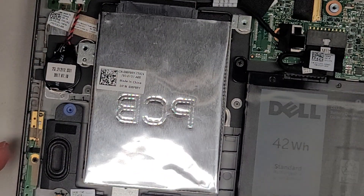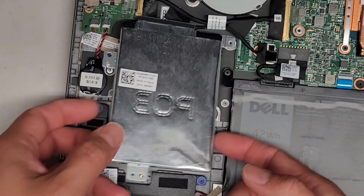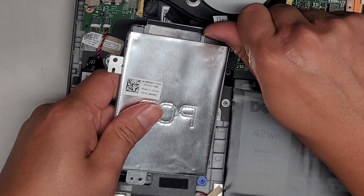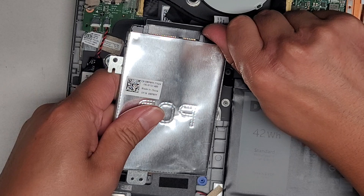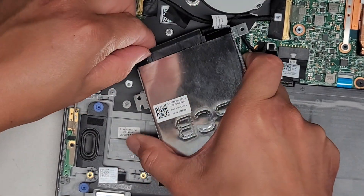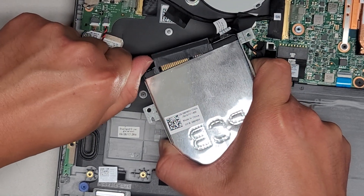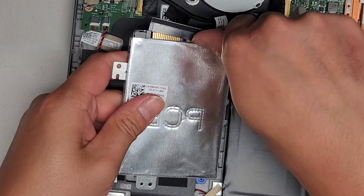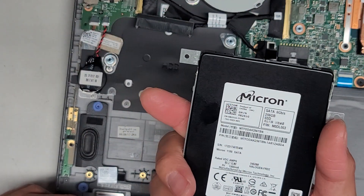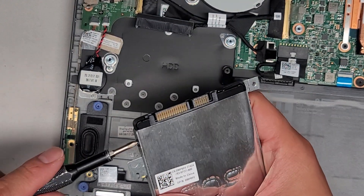Let's go ahead and remove the hard drive. This lifts up like that. I get my fingernail in this little gap and pry it, and same thing on this side. You can also pry from the area where it's connected. This had an SSD, but it's a cheap one — that's probably not good.